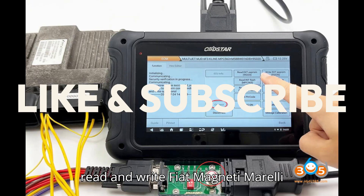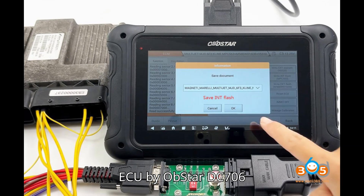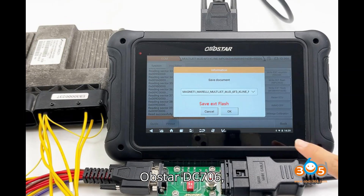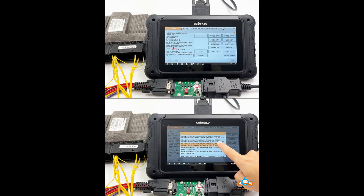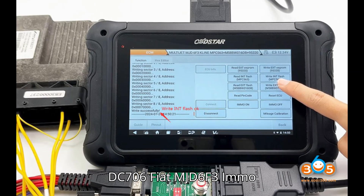Here we will show how to read and write Fiat Magneti Morelli Multi-Jet MJD-6F3 Klein ECU by Obstar DC-706 ECU TCU Programmer. Devices required: Obstar DC-706, P004 Adapter, 12V 5A Power Supply, and the MJD-6F3 Klein ECM.